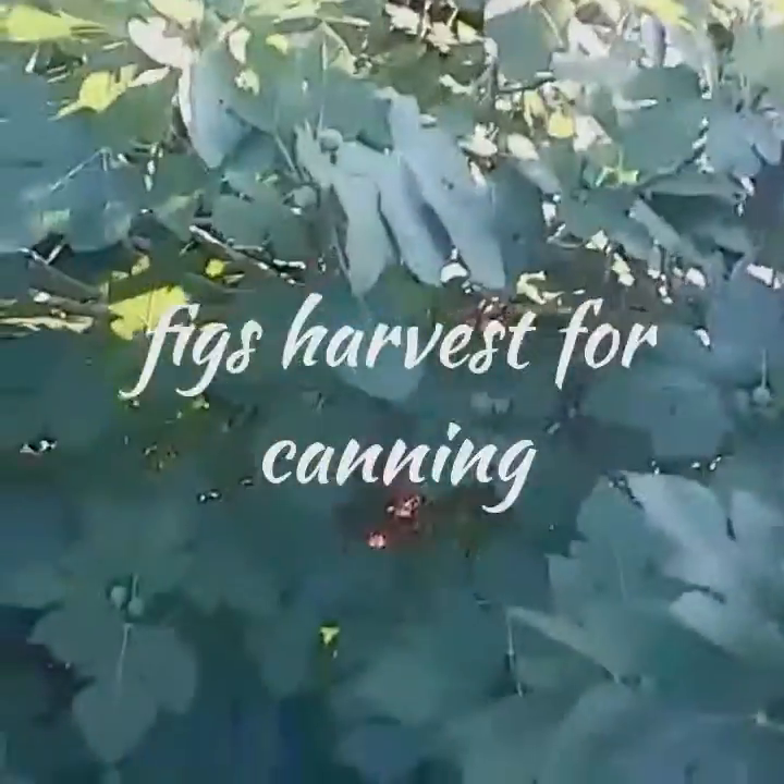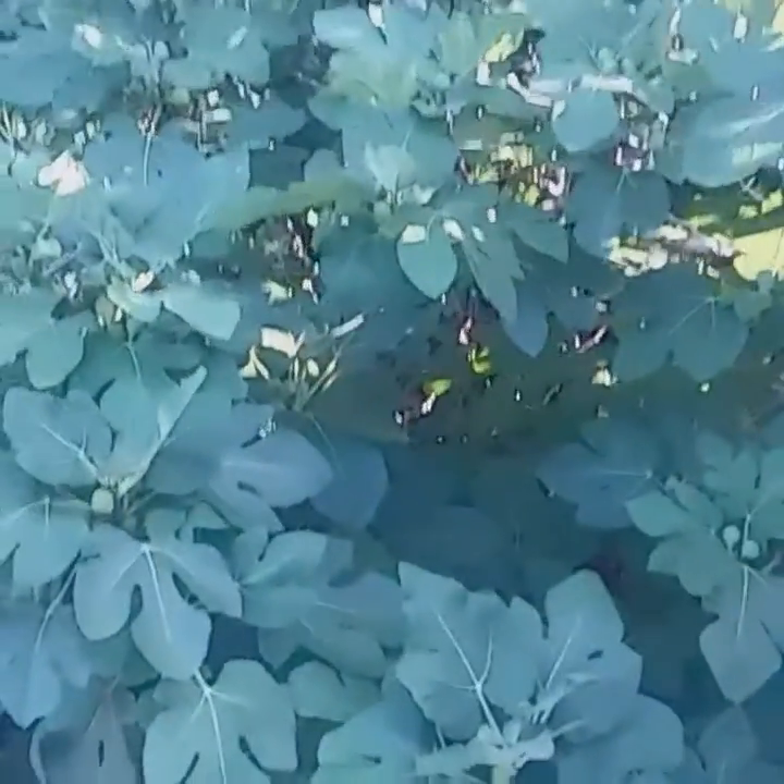Hello, this is Linda from Linda's Organic Backyard Garden. And no, I am not in my backyard. This is my girlfriend's backyard. Her name is Carrie Brown. This is Carrie Brown's fig tree in her backyard.